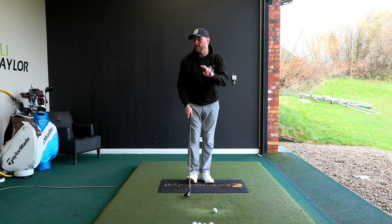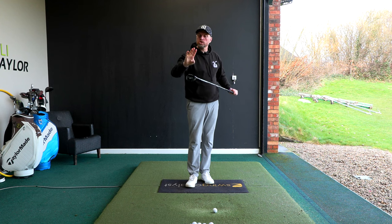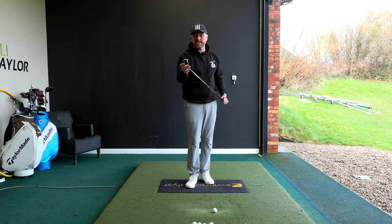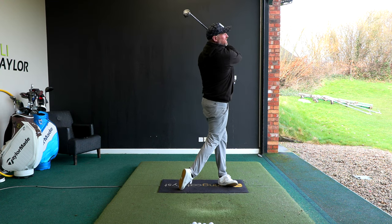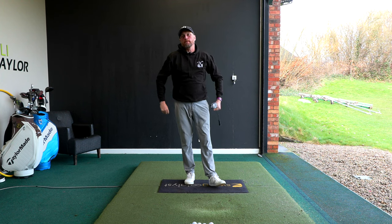In today's video I'm going to share two simple tips — one setup and one swing thought — that helped a high handicapper pick up nearly 30 extra yards with his hybrid, and got him standing over the ball hitting shots he never thought he was capable of.